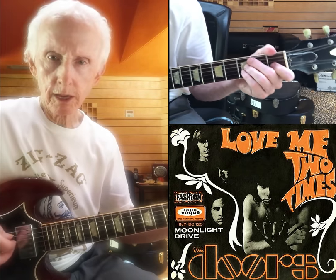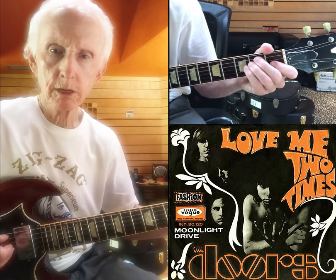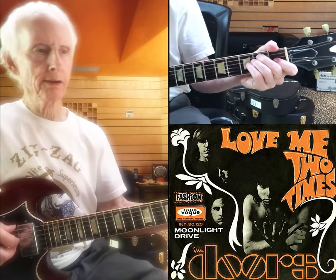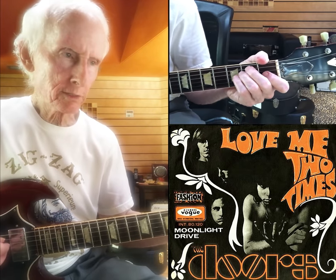Those little doinks — that's just on the G string. And if you want, you can do the lizard. Watch. Okay, that's pretty cool. So here it is.